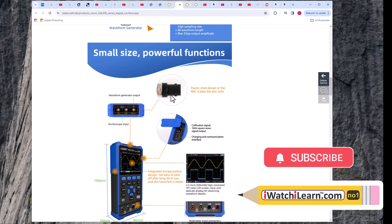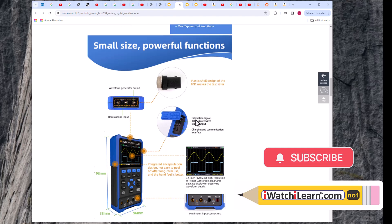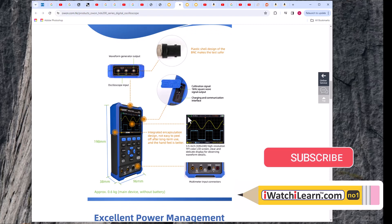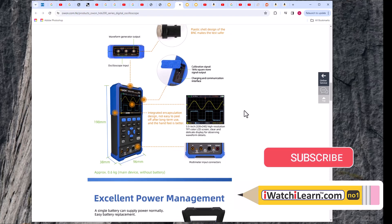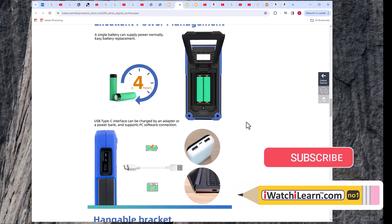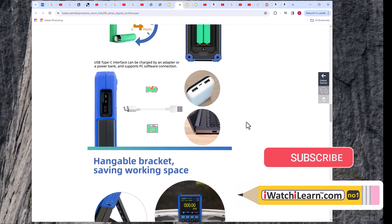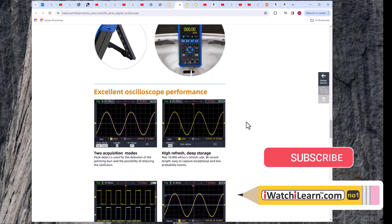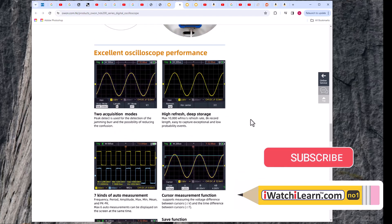It has plastic-coated BNC connections. The waveform generator output is on top, along with channels one and two for the oscilloscope and the calibration signal output. The USB-C port is for charging and computer display - it charges really fast with a good battery system. Multimeter input connections are on the bottom. It has excellent power management and a hangable bracket.